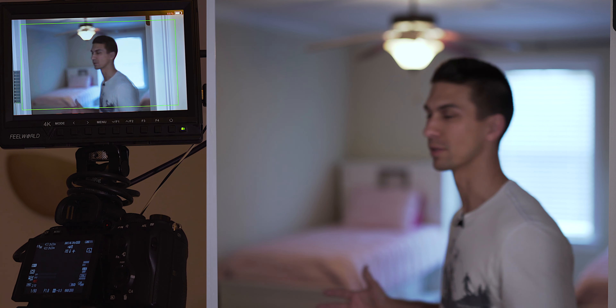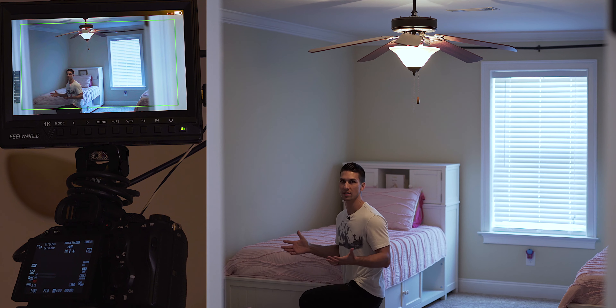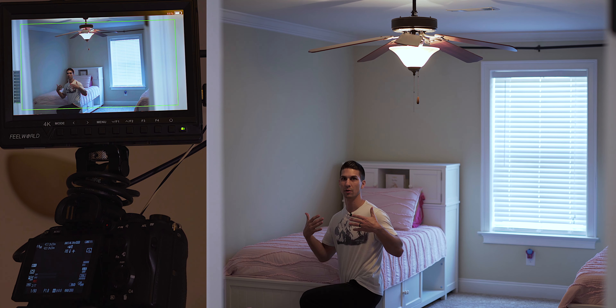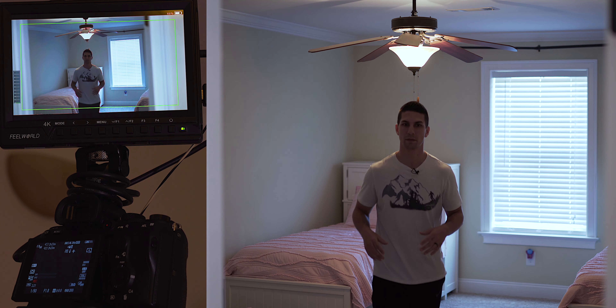So then you might think, okay, let's switch to autofocus — just normal autofocus. This is why we don't want to do normal autofocus the whole time. Now that I'm in here, you can see I'm talking to them but I'm in focus with the room. And then as I come back, it starts to pick up my face and focuses on me as I get here. But the problem with that is they're going to be in focus as I'm walking, and I don't want that either, because I want it to stay one way the whole time with them being out of focus.